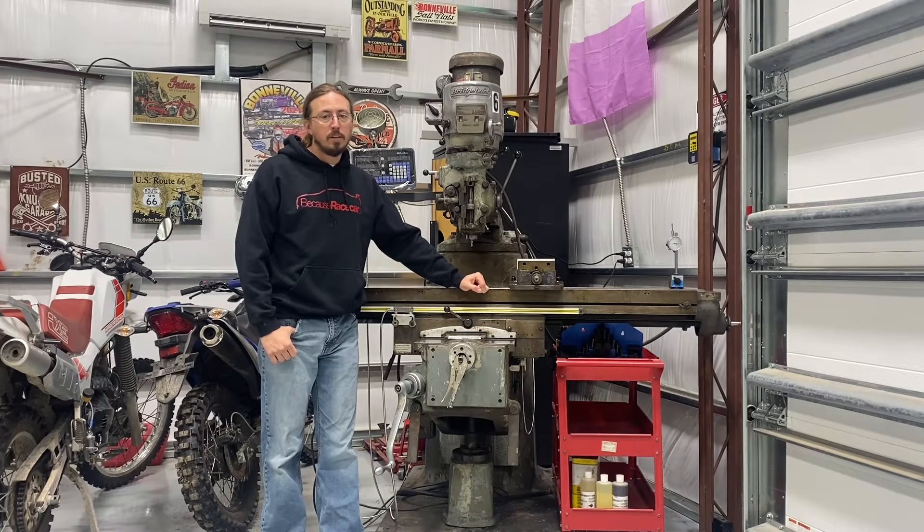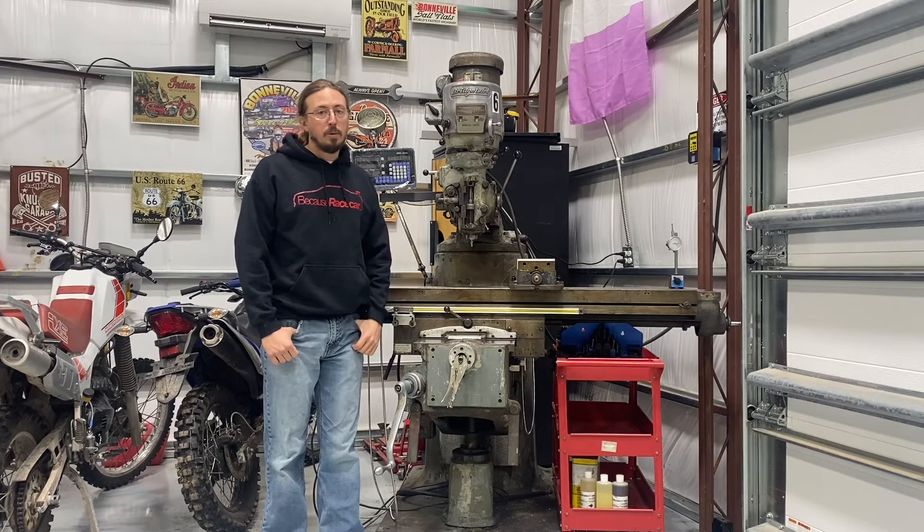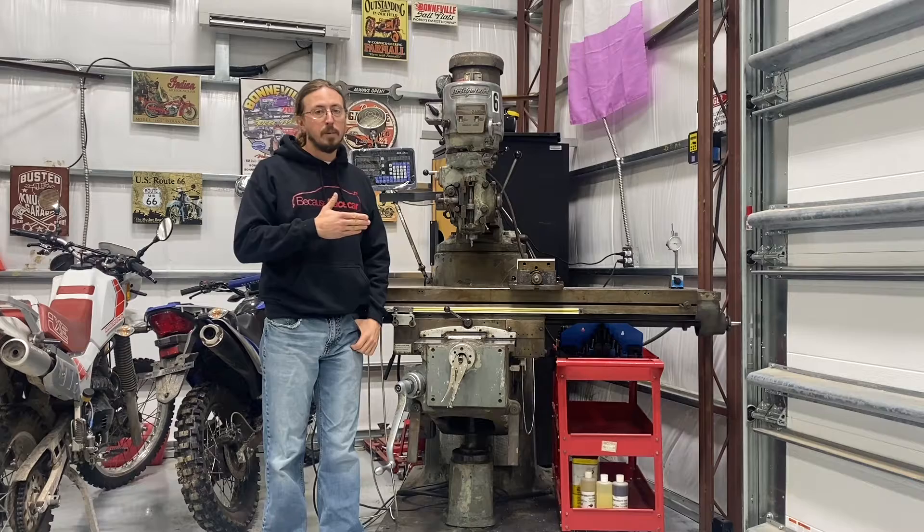Hi, my name is Ted and today we're going to talk about moving a Bridgeport milling machine, or really any milling machine, and how I decided to move this into my shop.